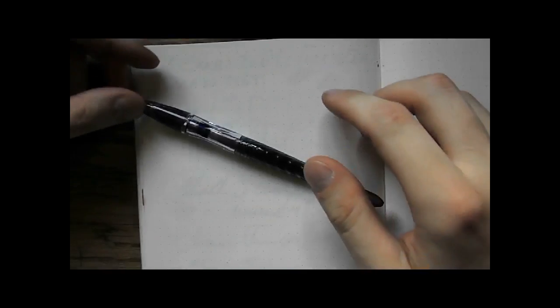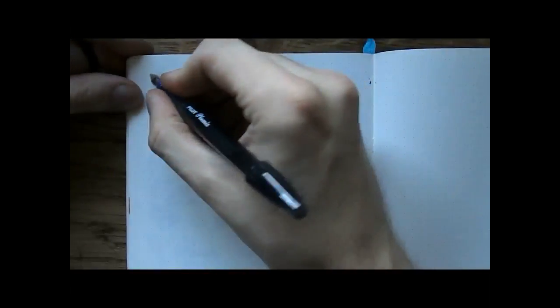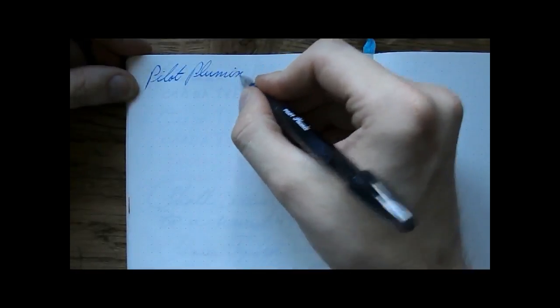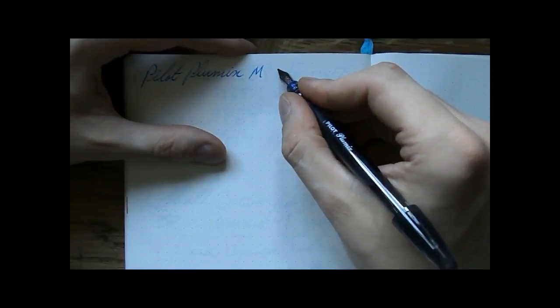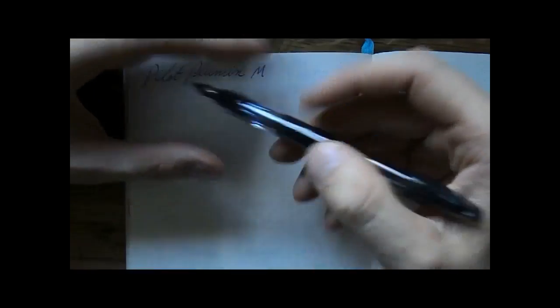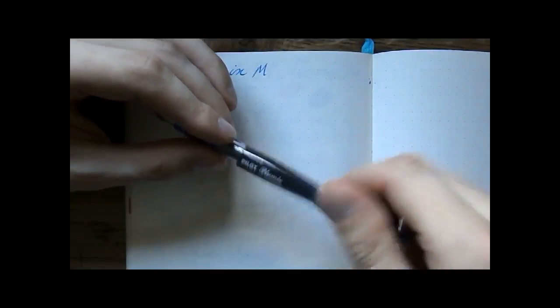That's more than enough talk. I'll just do a writing sample. I hope this was useful and I'll see you later. Bye bye! Okay, writing with the Pilot Plumix — this is the medium nib, and the ink is a proprietary cartridge by Pilot, so this is Pilot Blue, I'm guessing.